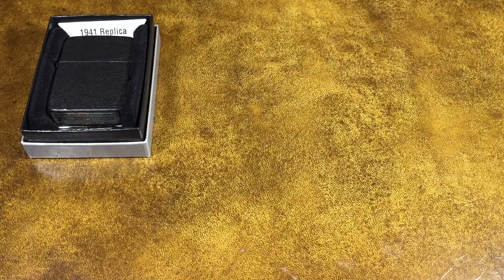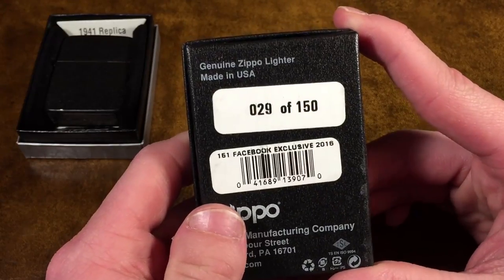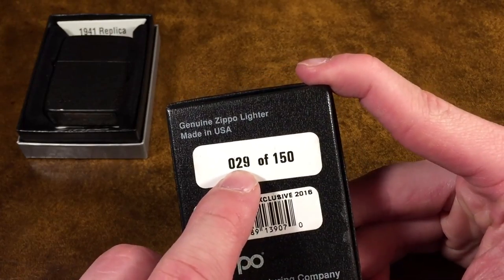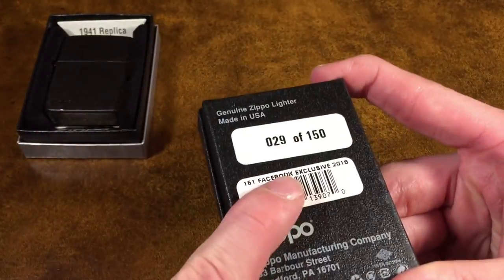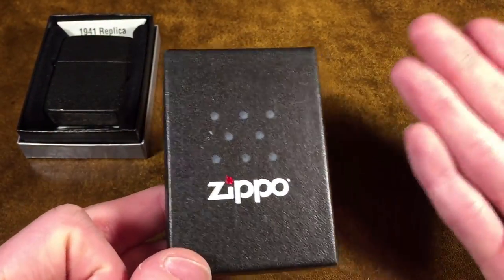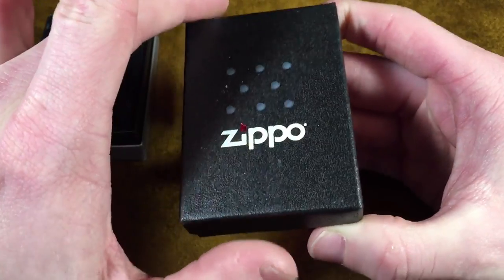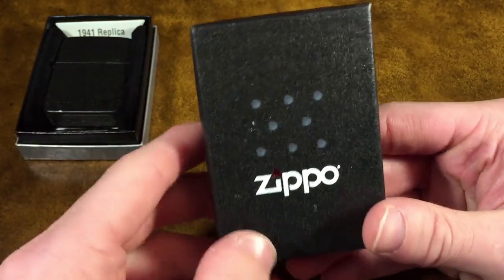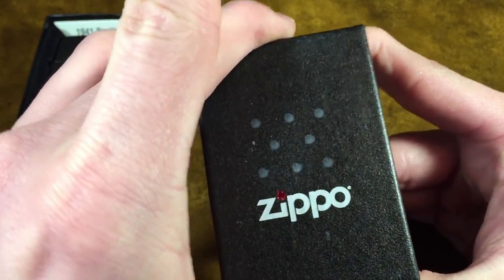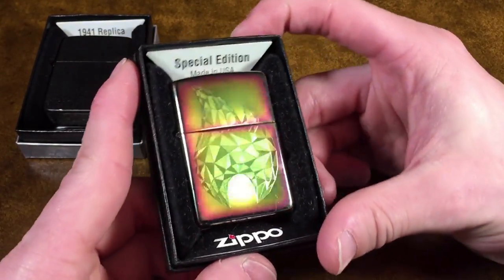Next up we have this one. This comes in the standard black box. The model is the Facebook exclusive 2016 — model 161 or 151. You can see this is number 29 out of 150, so this is actually a limited run. Zippo likes to do some Facebook exclusive models in which fans of their Facebook page get a chance to purchase an exclusive Zippo made just for them. Normally they release like two of these a year, but this year they only released one.